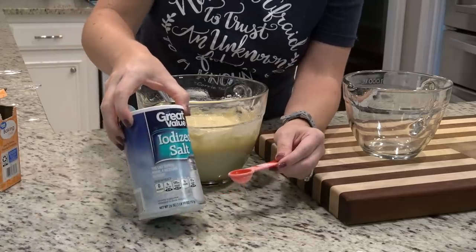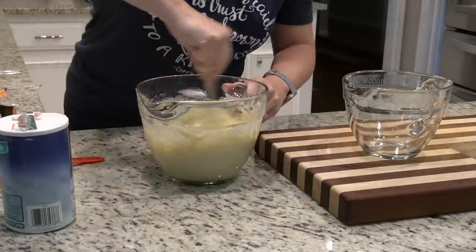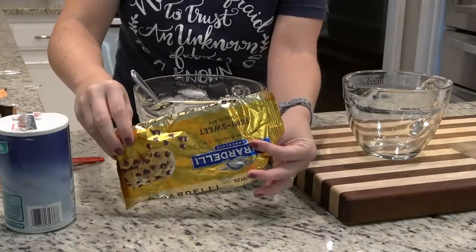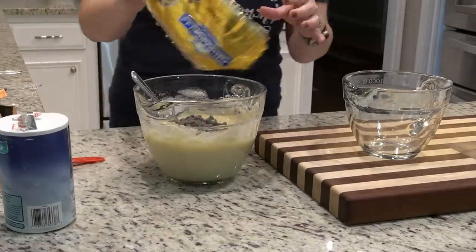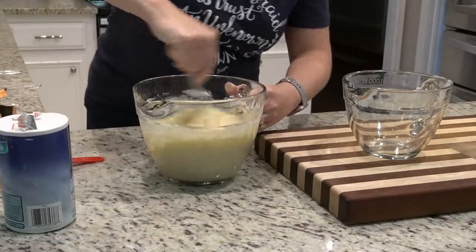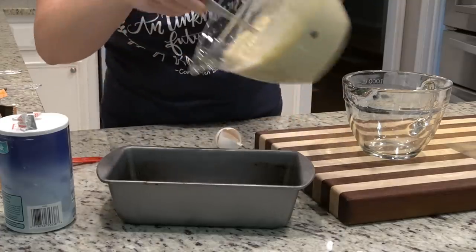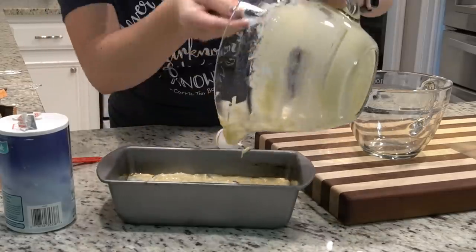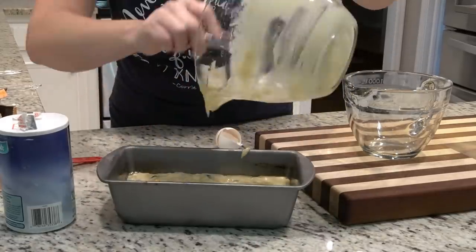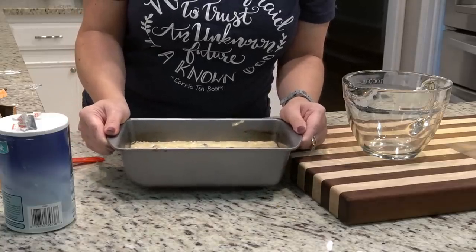Now it's time to add in a teaspoon of salt, and lastly I'm going to throw in the chocolate chips, just because. I've already sprayed my loaf pan with Pam, so I'll just pour the batter in. That's it — this is going in the oven for about an hour at 325.